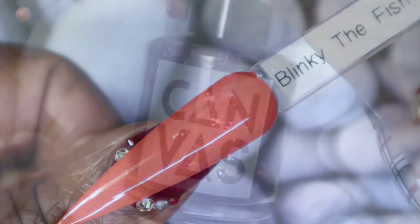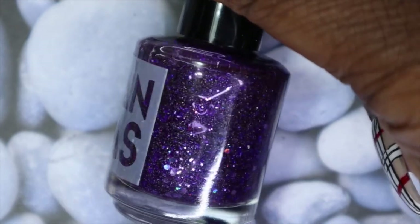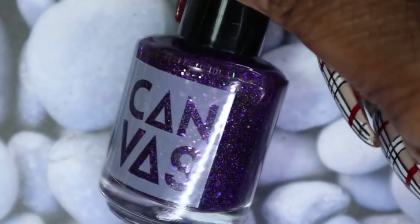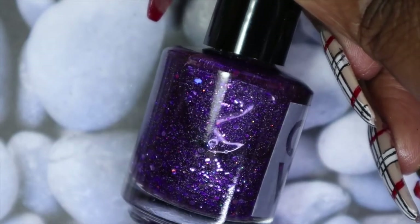The next polish I'll be sharing is called Electric Avenue, and you know already that I'm in love with this — it is so gorgeous.